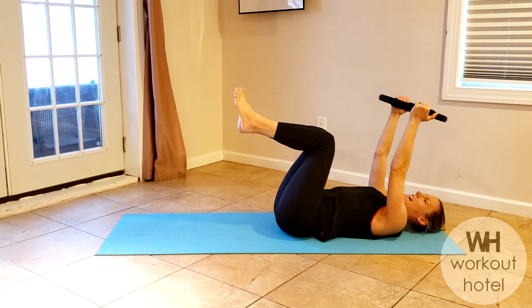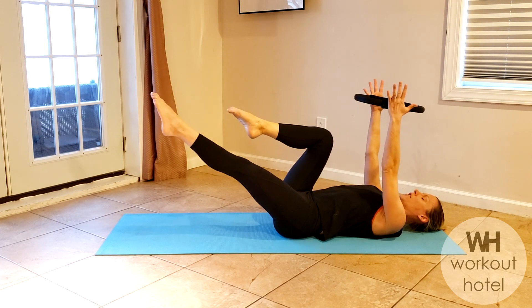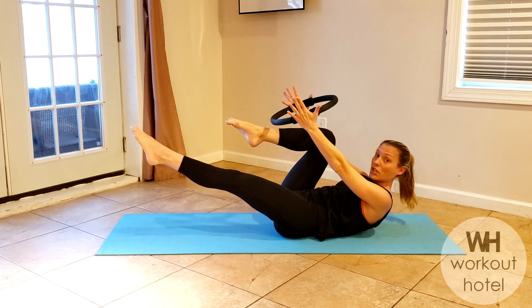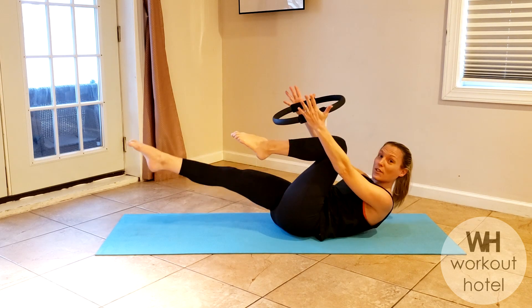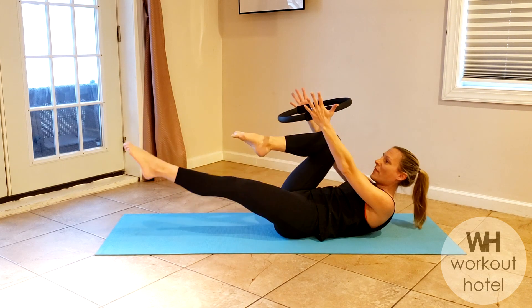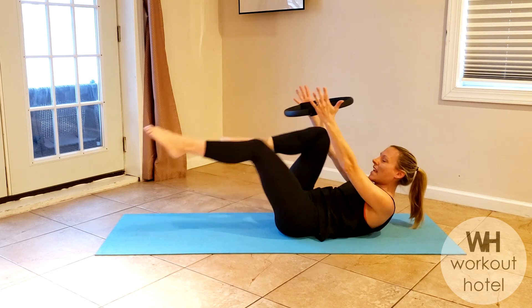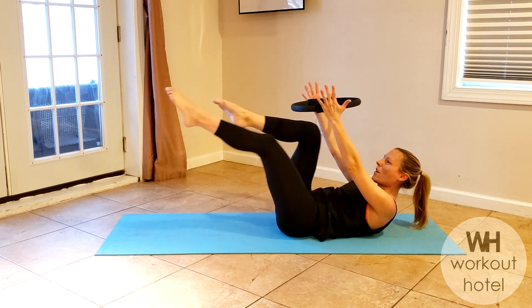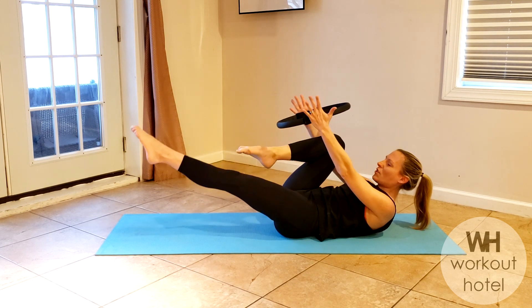Hold your legs to tabletop. Awesome job. Start with the right knee in, left leg up — scoop the navel, rise up so the ring comes right above the shin. Give it a little squeeze and switch — little squeeze. That's it, so we have eight, we have seven, we have six and five, four more, four, three, two.